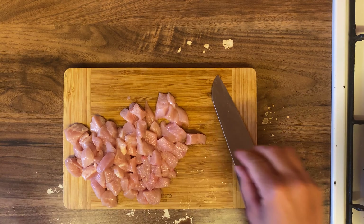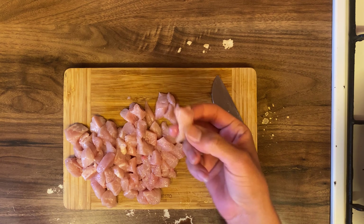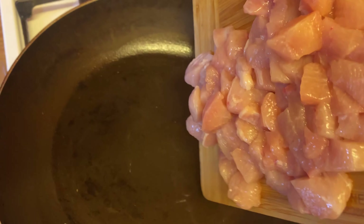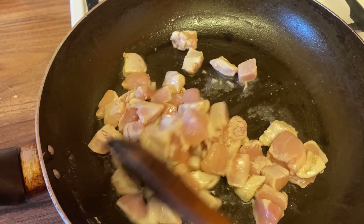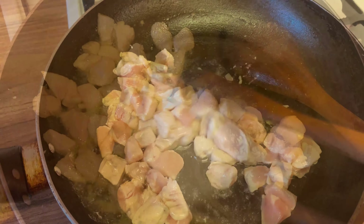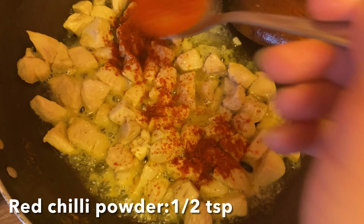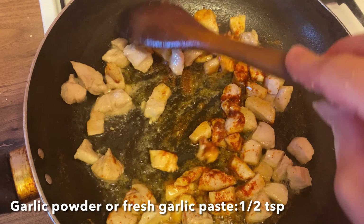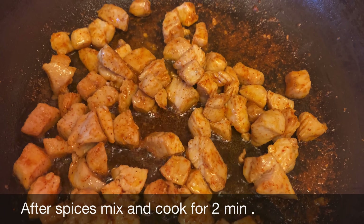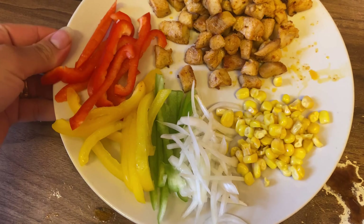I have a chicken breast and I cut it into 1-inch pieces — you can see the size of the pieces. I will add 2 tablespoons of cooking oil and add the pieces of chicken on high flame. We will fry the chicken on high flame; keep the flame full. I'll add 1 teaspoon of garlic powder. After about 2 minutes the chicken is ready.